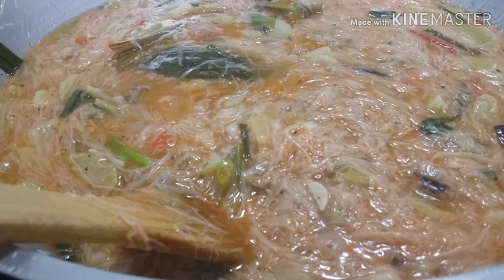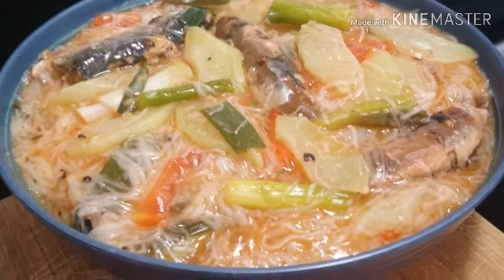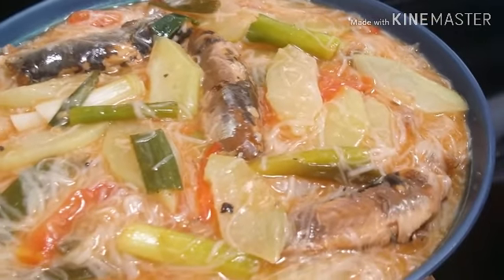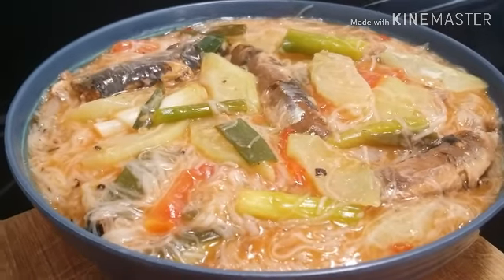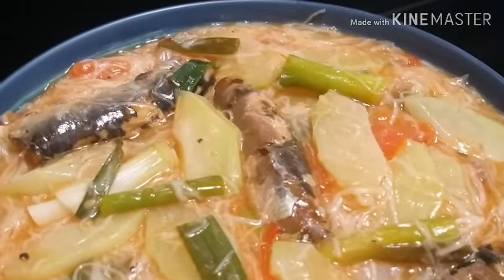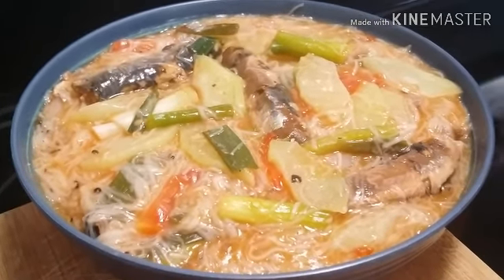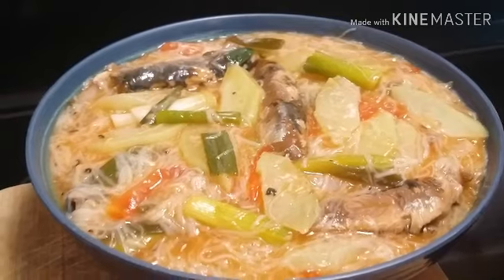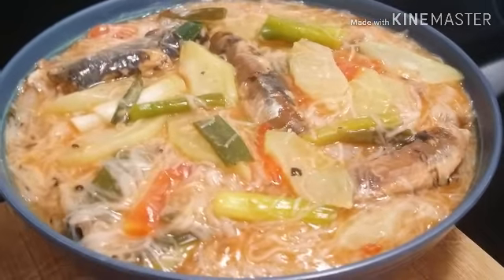This is done — let me show you the finished product. This is our Sabaw ng Miswa sa Sardinas. If you guys like this video, please don't forget to give it a thumbs up. If you haven't subscribed to my channel yet, please don't forget to subscribe. Thank you guys for watching. Have a blessed day, afternoon, or night — wherever you are in the world. May the good Lord bless us all. Thank you, and to all my new subscribers, thanks! See you guys. Bye!